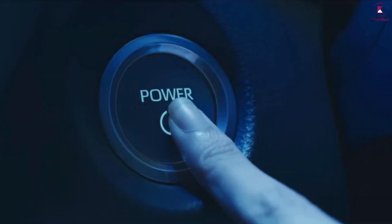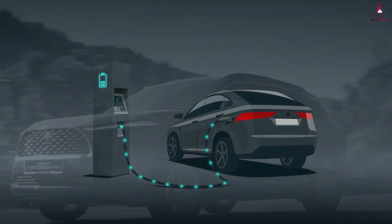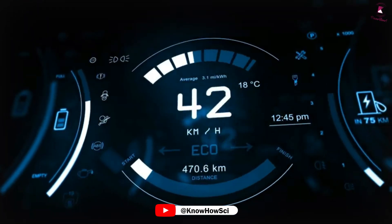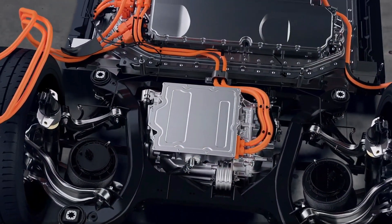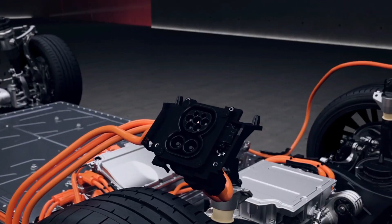Here's a basic rundown of how electric cars work. EVs receive energy from a charging station and store the energy in the battery. When the pedal of the car is pressed, the controller takes and regulates electrical energy from the battery and inverter. With the controller set, the inverter then sends a certain amount of electrical energy to the motor.